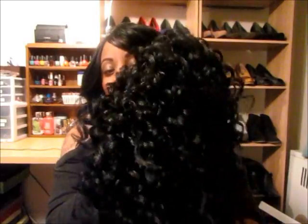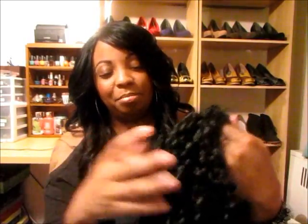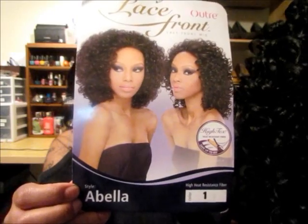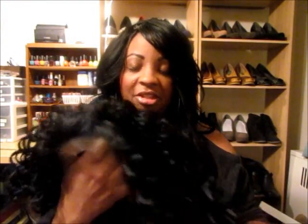I'll definitely utilize the curls and probably bring some forward just to eliminate even that little bit of parting space. The hair itself is extremely soft. I kind of wish I had gotten her in a lighter color — I think the number one is a little dark, maybe like a 1B or 2, but we'll make it work. This is the Outre Abella in color number one, and this wig is available right now on elevatestyles.com. I believe the price is less than $26.